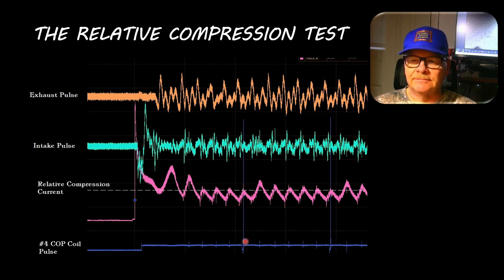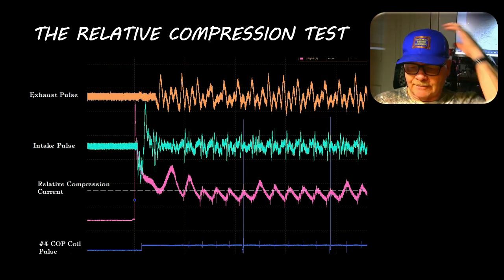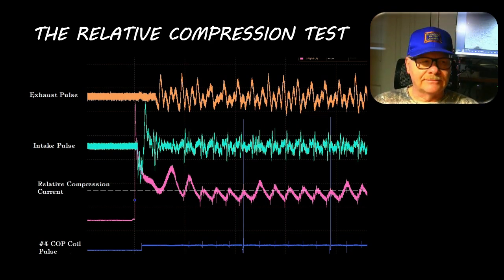If it's pulling less current on one cylinder, you know you've got a misfire. You can listen to it too when you're spinning it over - it'll go uneven. You know you've got low compression on one cylinder; you just have to isolate which one it is. The tool I got for checking charging systems has a relative compression test function - I probably should demonstrate it for one of these videos. It's pretty handy.